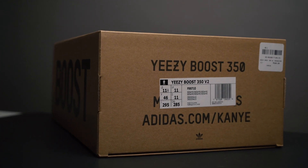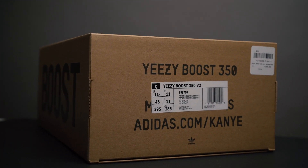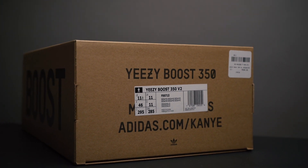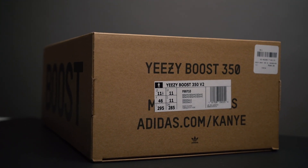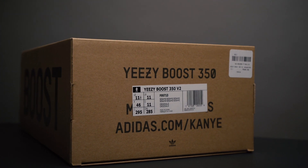As you can see on the box, we have the classic 350 branding on top and then the classic Boost branding on the side. We have the Yeezy Boost 350 Version 2 model name. I got a size 11 and a half because I sized a half size up — I did try the 11 but they were really snug, so I went with the 11 and a half. The model number is F99710 and the colorway, of course, is just Sesame.